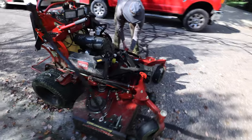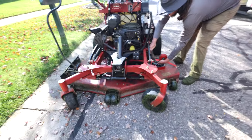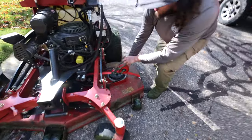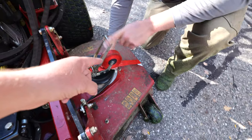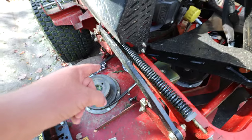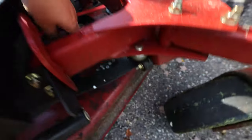All right, here's where we're at today — deck belt replacement for the Toro Grandstand Multi-Force. I guess we're making a how-to video today even though we don't really want to be. Robert's ratchet strapping this. We saw another video on YouTube. This belt is supposed to go around this pulley — we've got a little diagram up front down here.